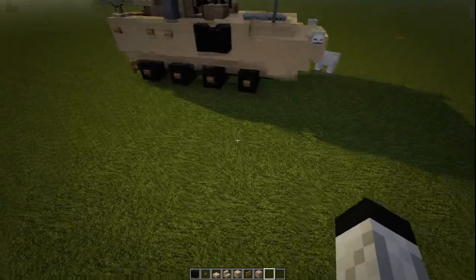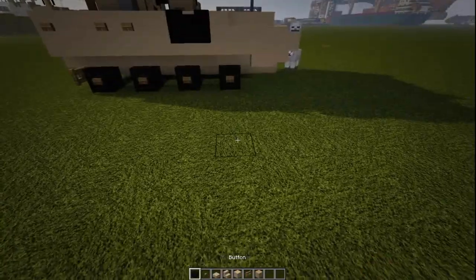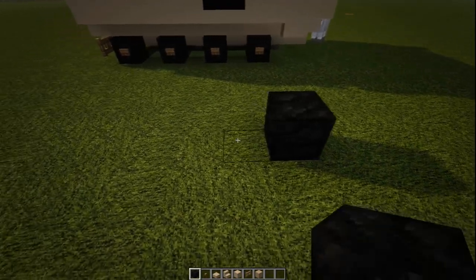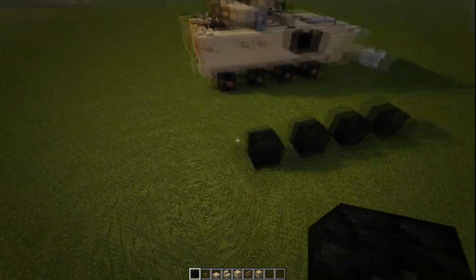We're going to start off by building the base, starting with the wheels. We're going to put down a wheel, skip a block, wheel, skip a block, another wheel, and then another wheel. Pretty much like that.